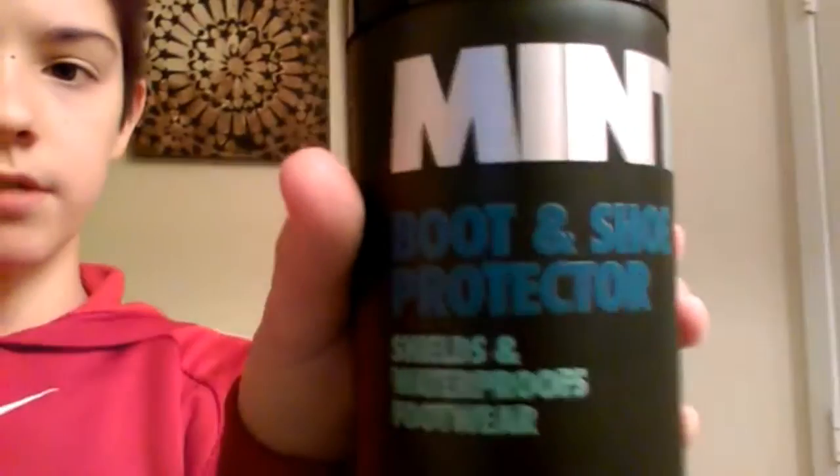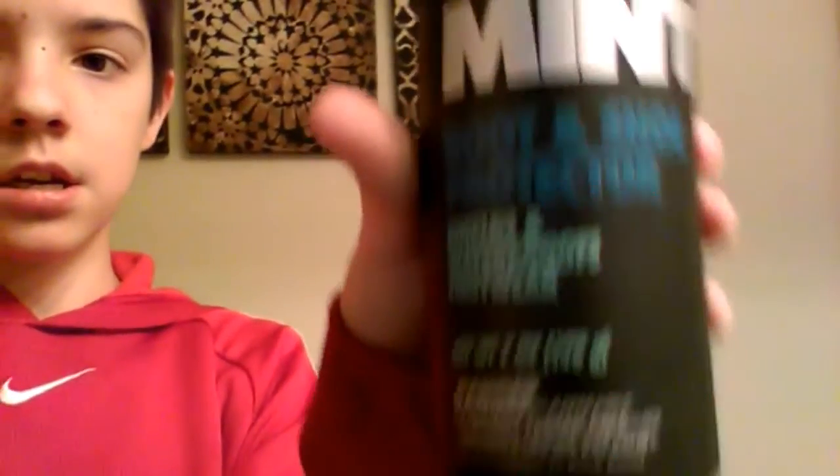Here's kind of what it looks like. I'm going to read you guys a little bit about it so you understand what it's meant for. It basically says: provides armor-like protection and waterproofing for all types of footwear, repels rain, snow, and salt conditions, leather, and allows footwear to breathe for added moisture control and comfort.